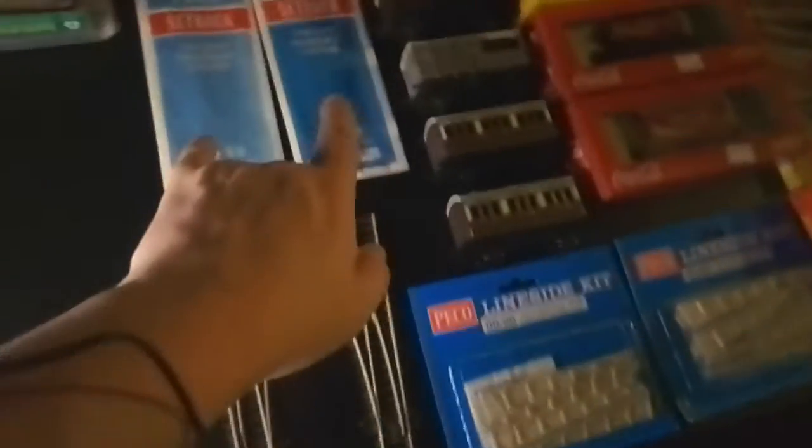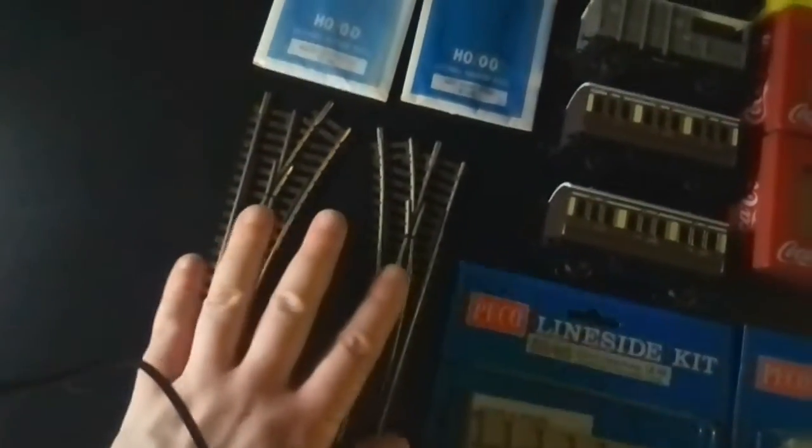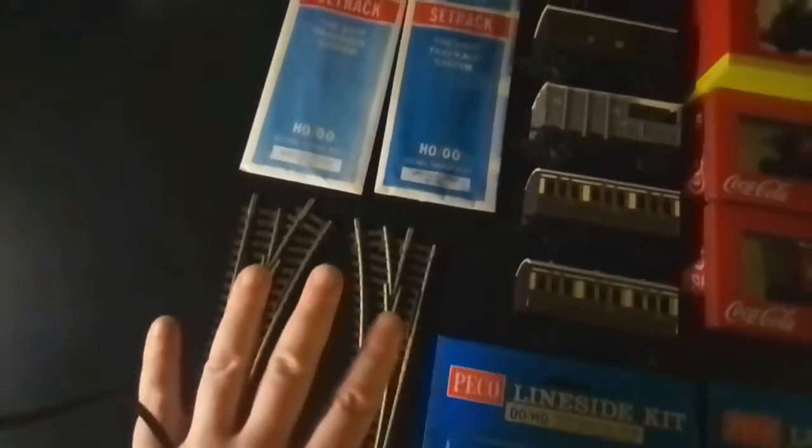I bought some Pico second hand. These are good quality — they look unused. Good quality second-hand Electrofrog Pico track.